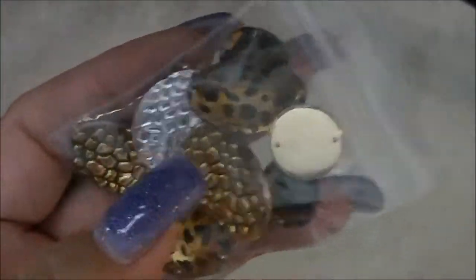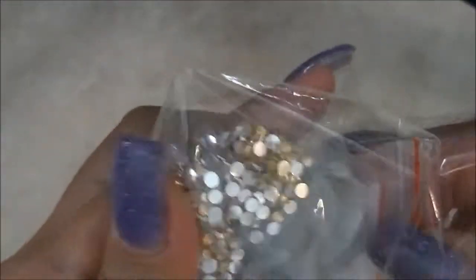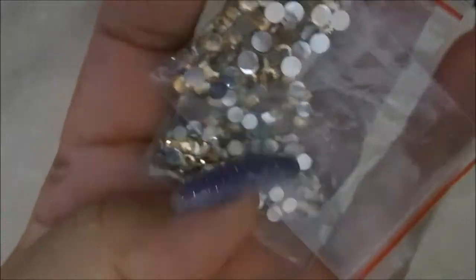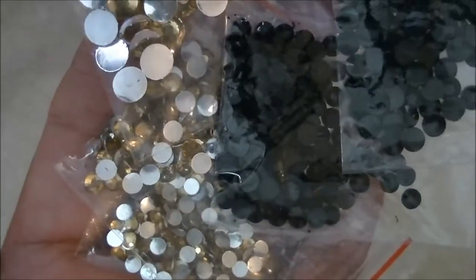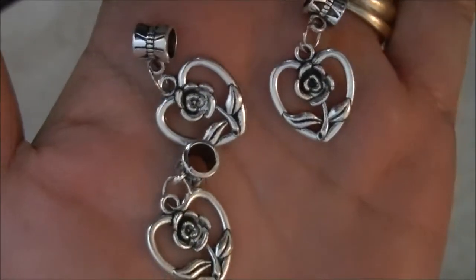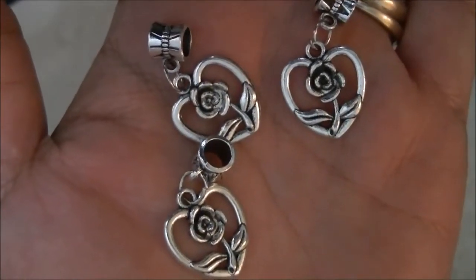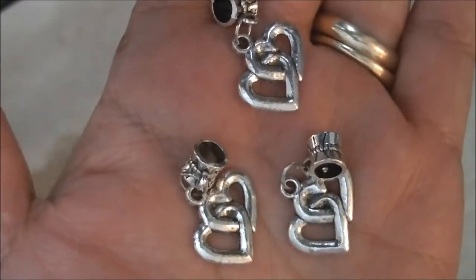And it comes with this. These are gold colored rhinestones and black. I got some hearts with flowers, double hearts, and these are some other hearts.